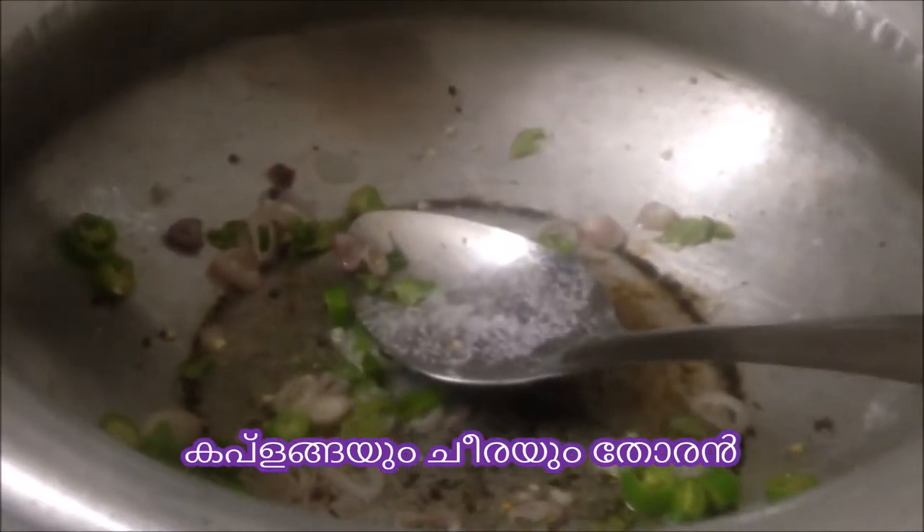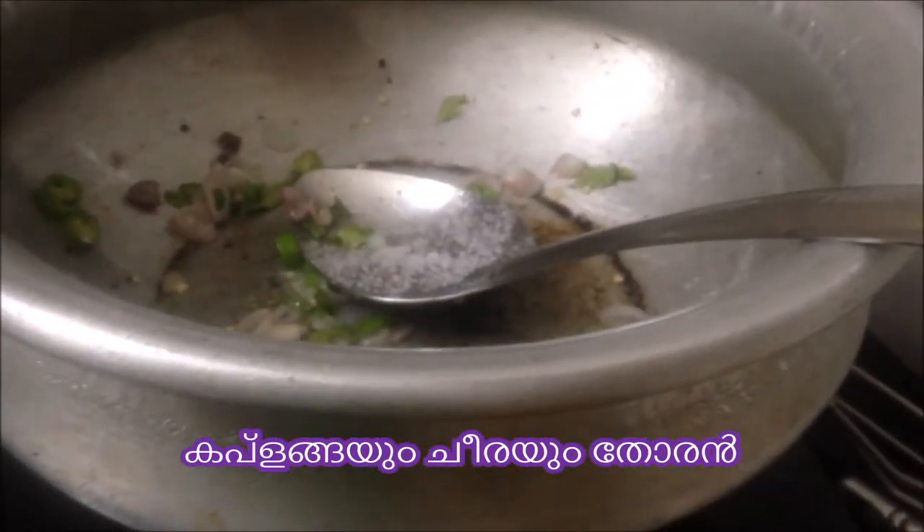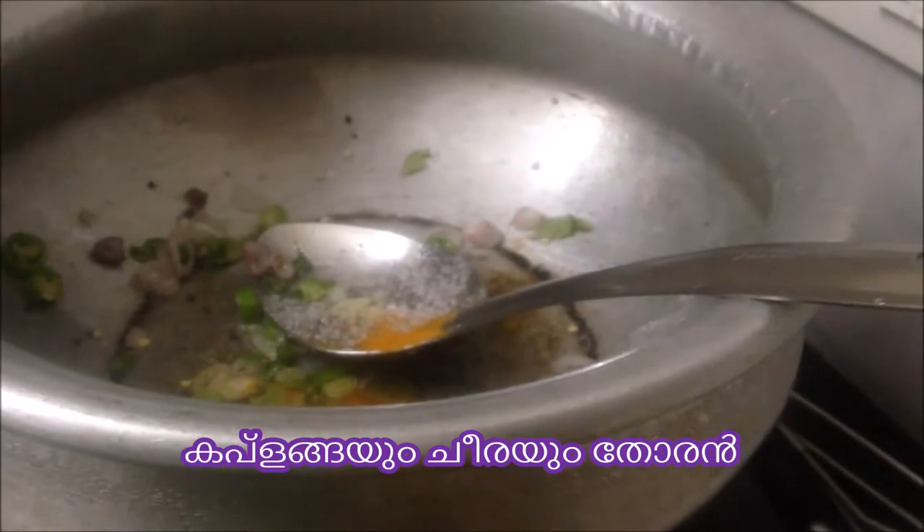Then add the milk. The red pepper is a little bit more. The red pepper is very beautiful.